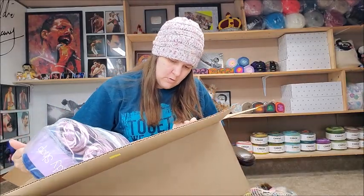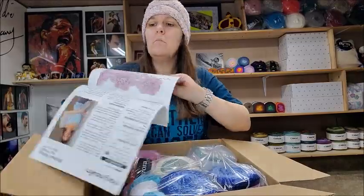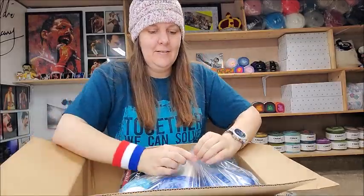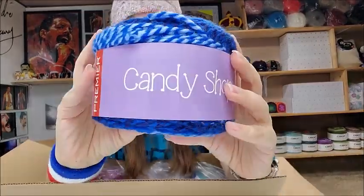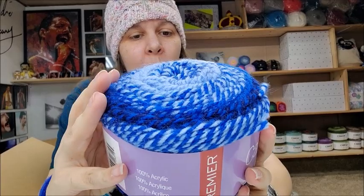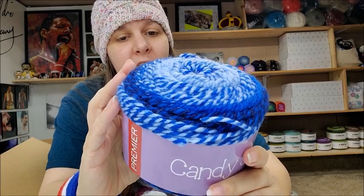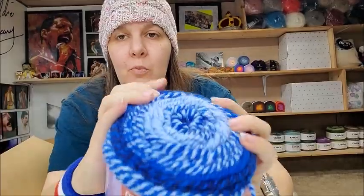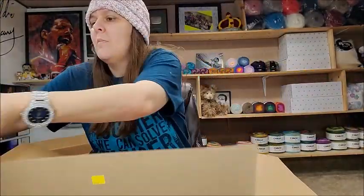They've got some yarns I've never gotten in their mystery box before. They always include a stack of patterns — some knit, some crochet. I can't read knit patterns so they're not useful for me, but let's check out the yarn. I got some Premiere Candy Shop yarn — medium weight number 4, 260 yards, machine wash tumble dry, made in Turkey. The color is Razzle, 100% acrylic. I've had these before, I bought them from Premiere — very pretty. I got two of those.